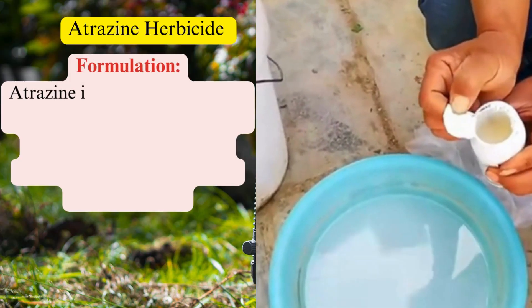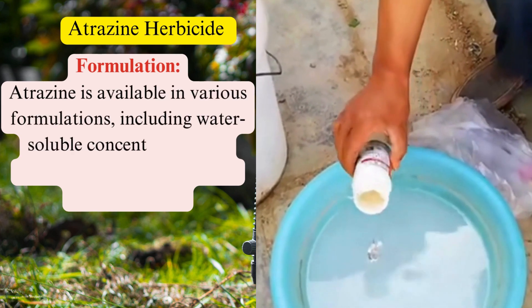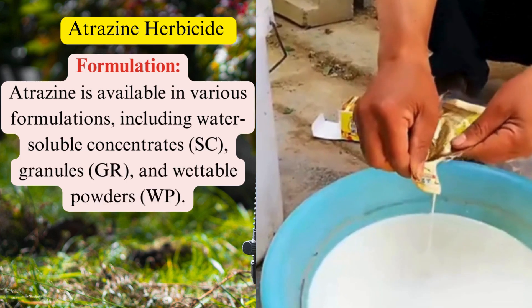Formulation: Atrazine is available in various formulations, including water-soluble concentrates (SC), granules (GR), and wettable powders (WP).